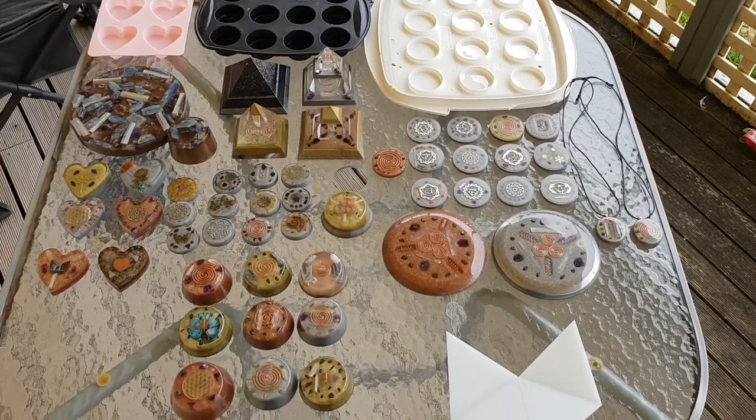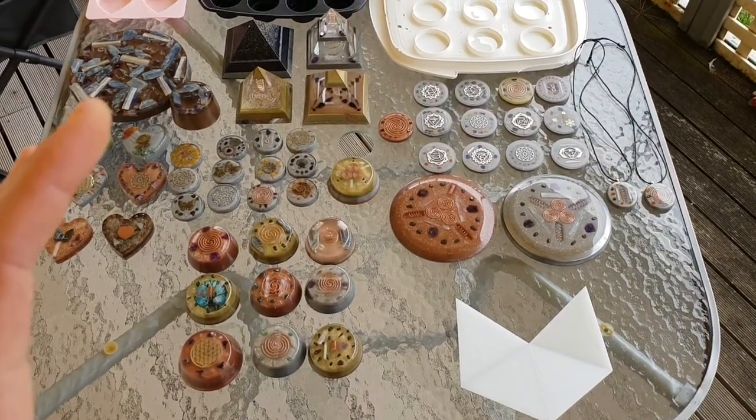Welcome back guys, just got a bit of a show and tell here for you. As you can see, we've got quite a lot of Orgonite laid out.